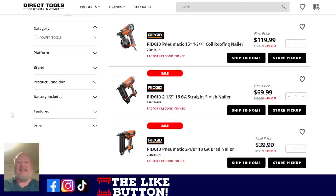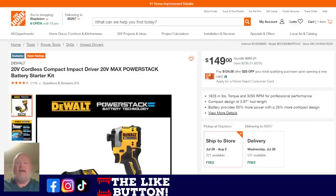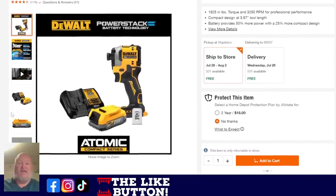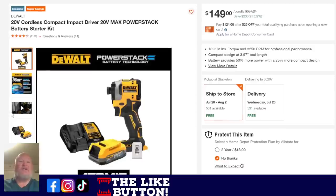Over at Home Depot — what a deal here. We've got the 20-volt cordless brushless impact driver with the power stack battery. You know I'm a huge fan of those power stack batteries — those things are insane. Coming in at 62% off, $149. That is a great deal right there.